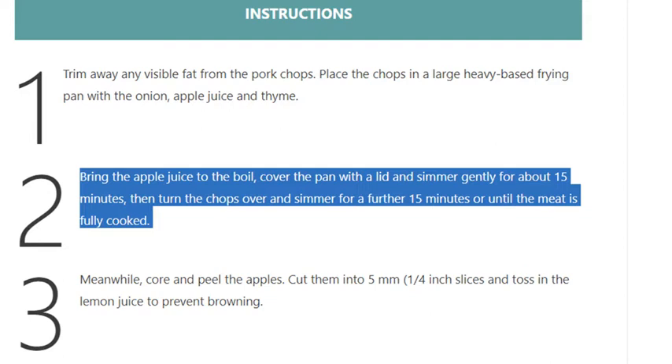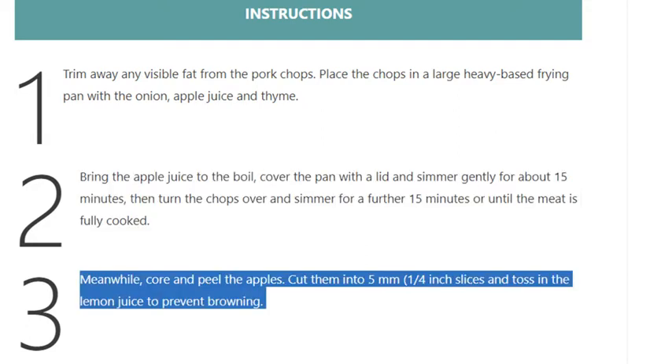15 minutes, then turn the chops over and simmer for a further 15 minutes, or until the meat is fully cooked. Step 3: Meanwhile, core and peel the apples, cut them into 5mm (¼ inch) slices, and toss